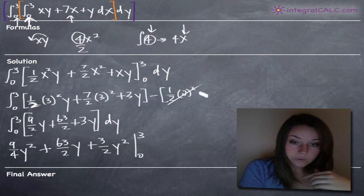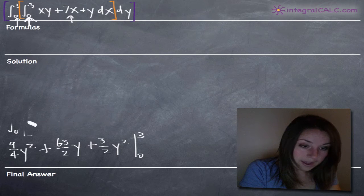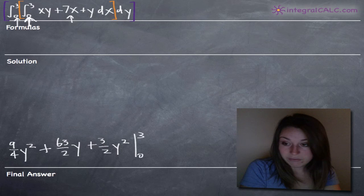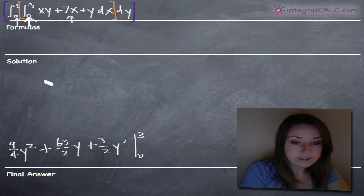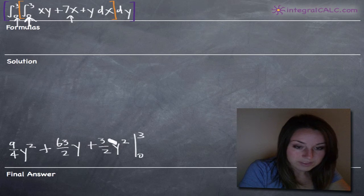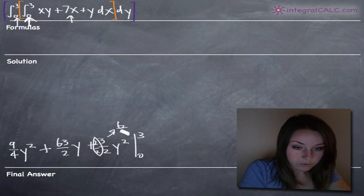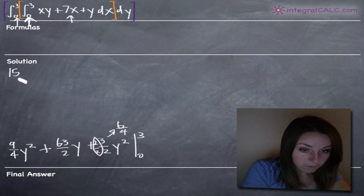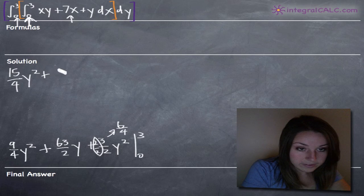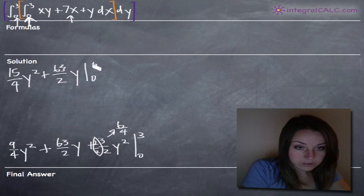That's our integral with respect to y, and now it's just a matter of plugging in our limits of integration for y. Let's go ahead and combine the y squared terms. Multiplying 3 halves by 2 over 2 gives 6 fourths. So 6 fourths plus 9 fourths equals 15 fourths y squared, plus 63 halves y, evaluated on the range 0 to 3.